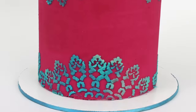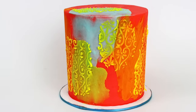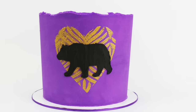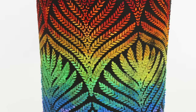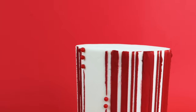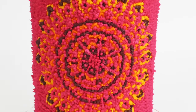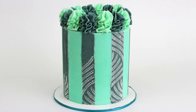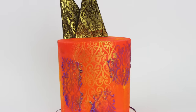In this tutorial I'm going to show you 16 ways to use stencils on cakes using different parts of stencils, placing them in different ways and using different materials with them to create different effects. I'll start with some stencil basics before going on to the different techniques. If you're experienced with stenciling and looking for ideas for variations, skip ahead to 2 minutes and 55 seconds.